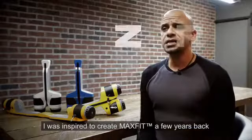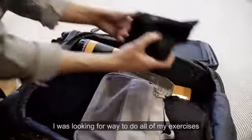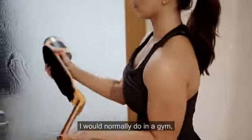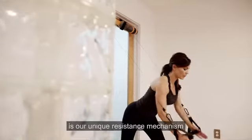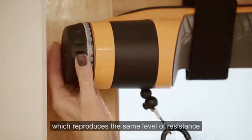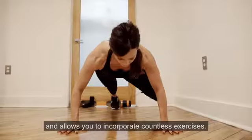I was inspired to create MaxFit a few years back when I was frequently traveling for business and often missed gym workouts. I was looking for a way to do all of my exercises at the same resistance levels I would normally do in a gym, but on a device that is super lightweight and easily fits into my carry-on or backpack. What makes MaxFit special is our unique resistance mechanism called the Power Clutch.